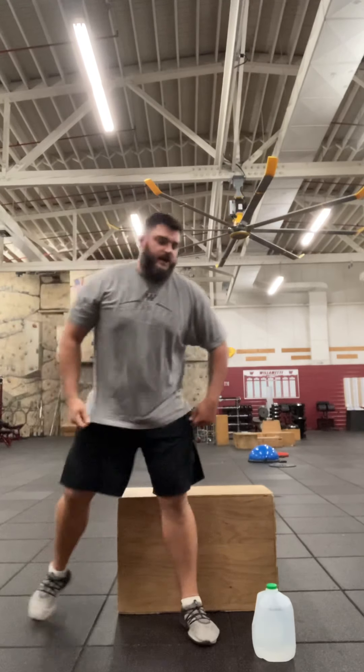Those are a couple of tricep exercises for you with your water jugs. There's probably five or six more that you can do as well. Thanks for joining me, and let's keep getting fit.